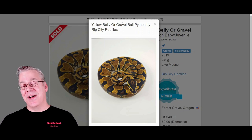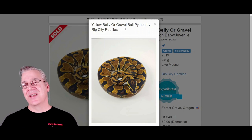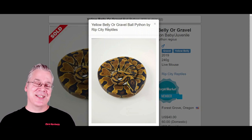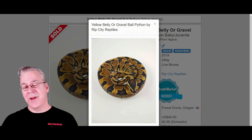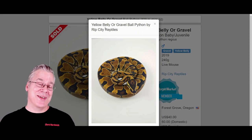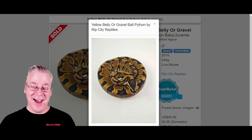The confusing thing about yellow bellies is they're also allelic with gravel, asphalt, and spark — a lot of those allelic combinations that make the highways, freeways, and pumas. The problem is you can produce a snake like this and the gravels and all the other allelic complexes actually look like the yellow belly. In a lot of cases you can't tell the difference between a yellow belly and a gravel, which gets even more confusing. When working yellow belly into stuff, sometimes you don't know what you have. But here's what happens if you work yellow belly into the Calabi.